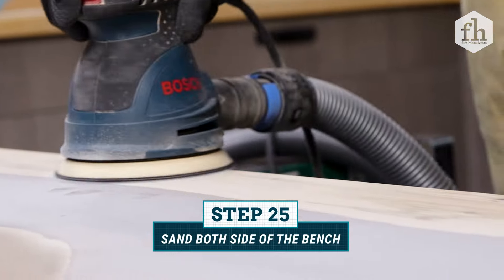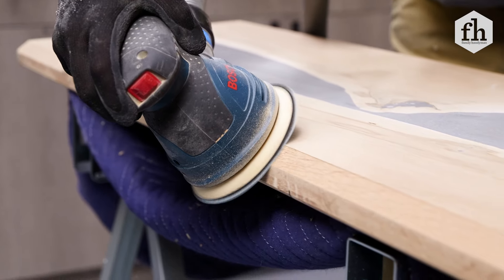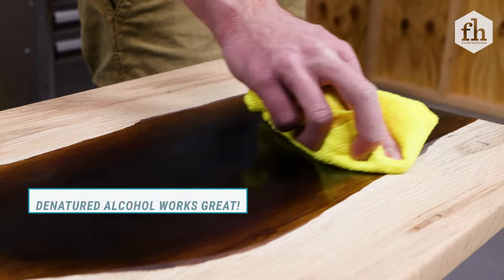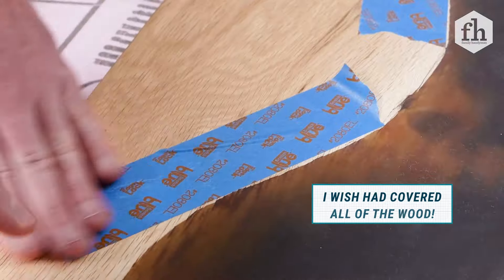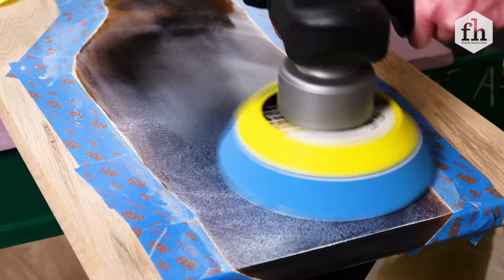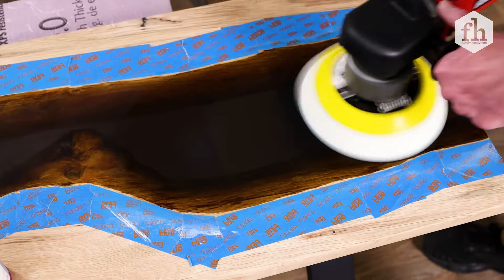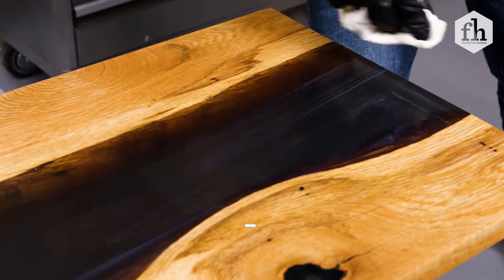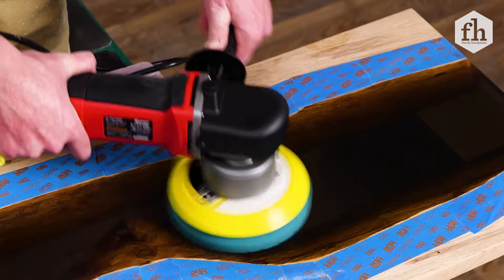Beginning with the underside of the bench, sand with an orbital sander starting with 100 grit progressing up to 320 grit. After sanding, remove all the dust from the bench to prepare for polishing the epoxy. Apply painter's tape and plastic sheeting to protect the wood. Spread the polish evenly and begin buffing with an orbital polisher, starting with a coarse pad and gradually switching to increasingly finer pads. Apply a top coat with a foam brush or clean rag to all sides, then flip the bench over and repeat on the top side.